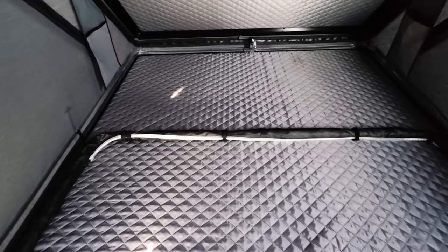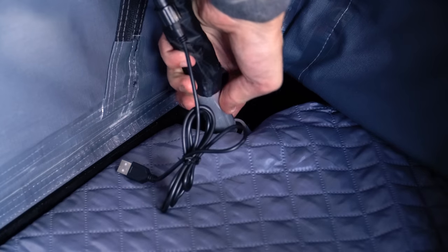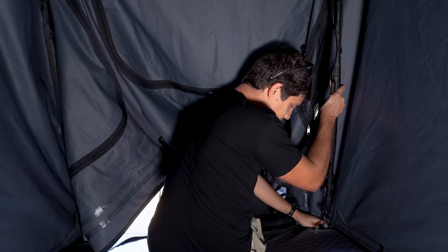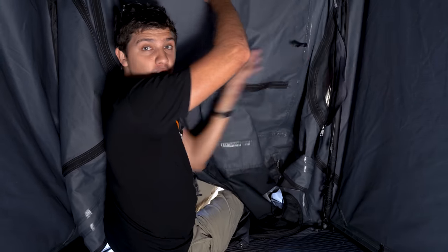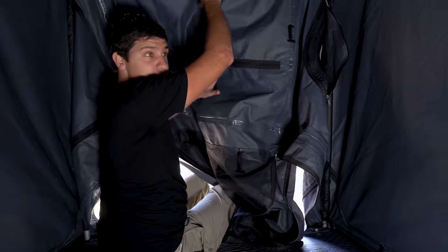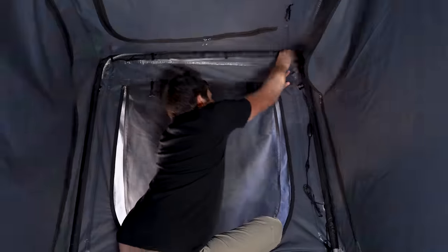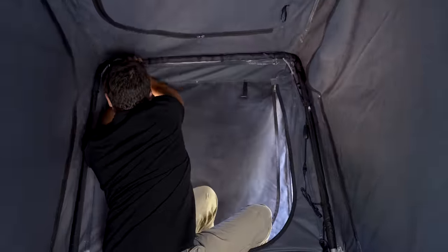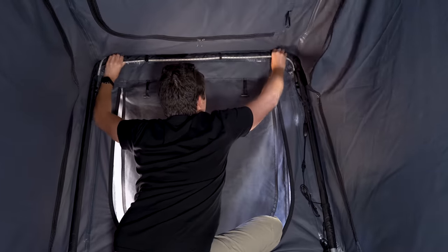Jumping inside the tent, we'll find an aluminium C-shaped pole on the floor. It's just a matter of picking that up, taking the ends, and sliding them over the locating pins in the corner of the tent. Once that's clipped in place, just grab the whole pole section and push it forward through the material, helping it as you do so it doesn't get pinched. Get that into position — doesn't have to be too perfect. You can straighten up your lighting strip now if you'd like.